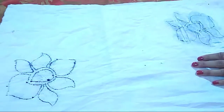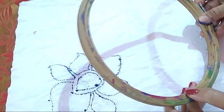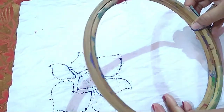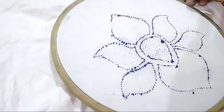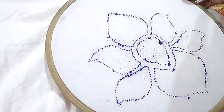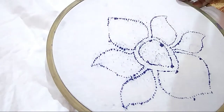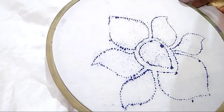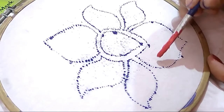Now I will paint it. Before painting, I have to use this frame to make the fabric tight, because it makes coloring easier. You can see it is now stuck properly in the frame and tight enough to paint.